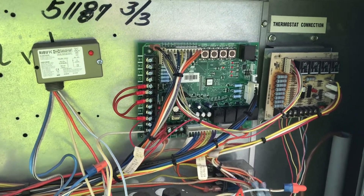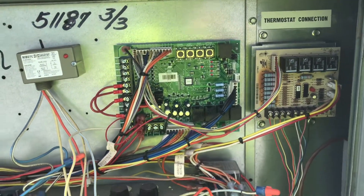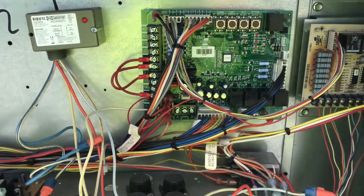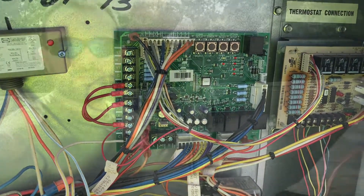Those are just some tips I want to share on how to quickly diagnose a problem with this control board — some things to look for if you're experiencing a similar problem. Even on other control boards, the principles are pretty much the same: if you have all your inputs and you don't have an output, there's probably something going on internally — one of the relay packs or some type of circuitry connection.